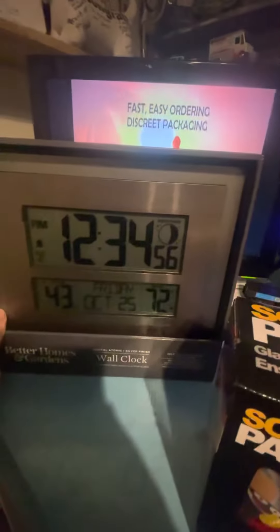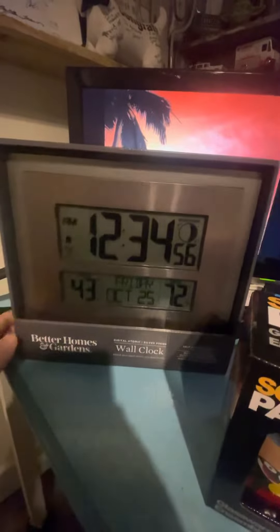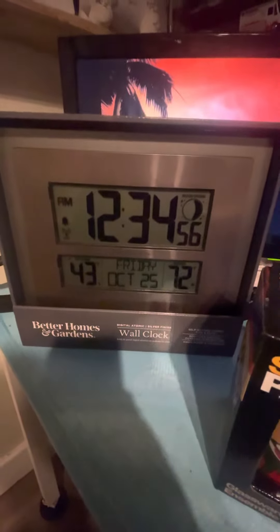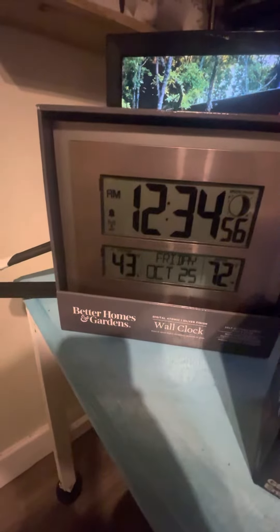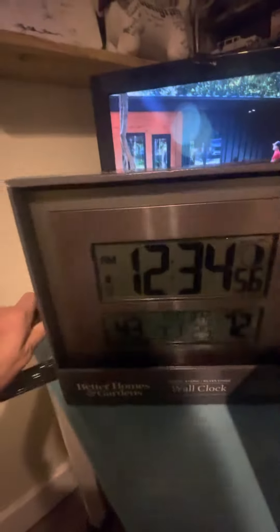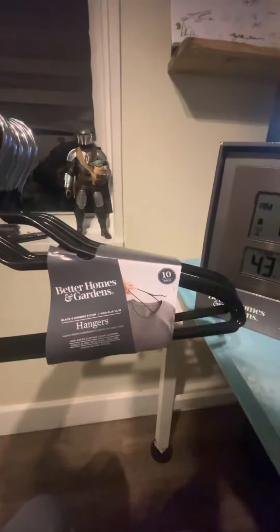It's a Digital World Clock. It features the moon phase, the temperature, the date, the month, the day, the year, and the extra time — PM, AM. It also has an alarm.